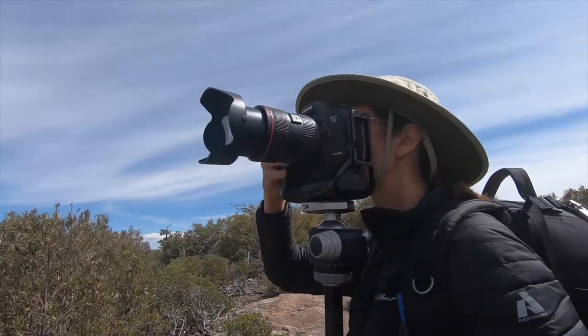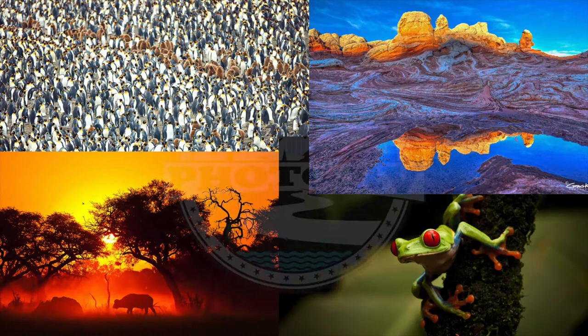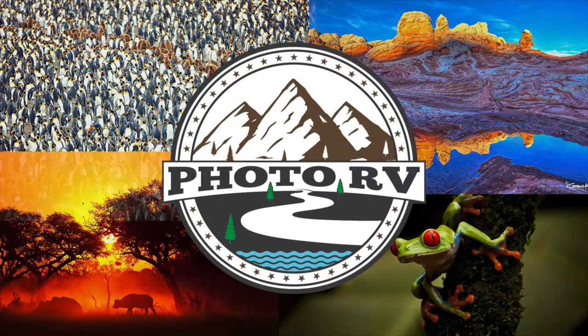We thought the crappy situation of the coronavirus was the perfect time to talk about dumping our black and gray tanks. It is actually the perfect time for us to dump our gray and black tanks — and by perfect time, we mean we have to do it today. We noticed they were filling up yesterday but we waited until today so we could film it all for you guys and share it.